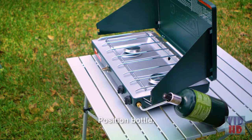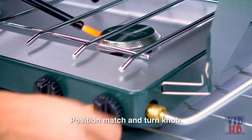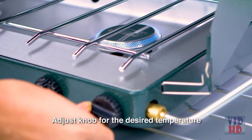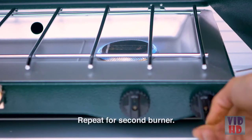Make sure the propane bottle is tilted with the top facing up. Hold a lighted match or butane lighter near the burner and turn the knob so that the burner is on. Adjust the knob until the flame is blue with a hint of yellow on the tips. Repeat the previous steps to light the second burner.